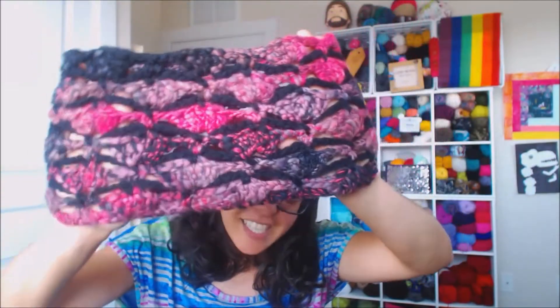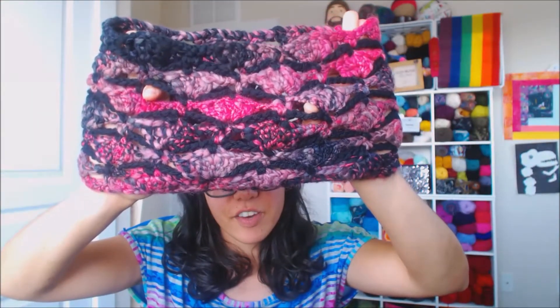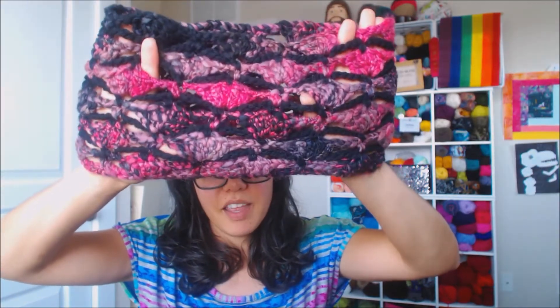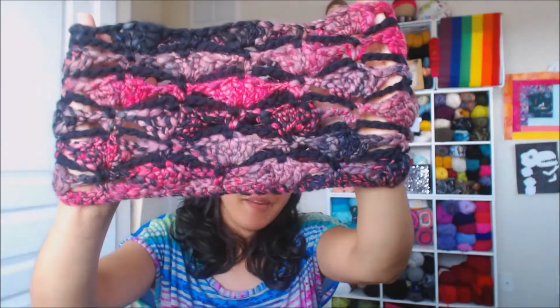Look how cute — I made this cowl! It's beautiful. The black yarn you can see, that little strand chain, is the brown sheep wool. The rest is my handmade yarn. I am so proud of this. It's a project I started from zero — it was fluff, then it turned into yarn, and then I made it into a garment. The most amazing feeling ever. I can't wait for winter to wear this.